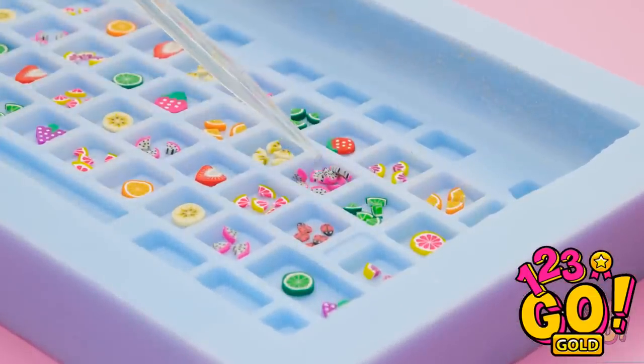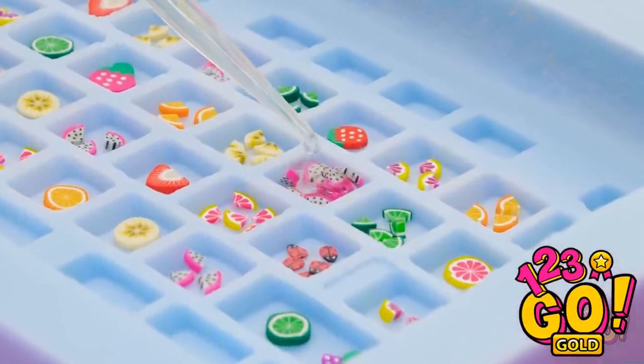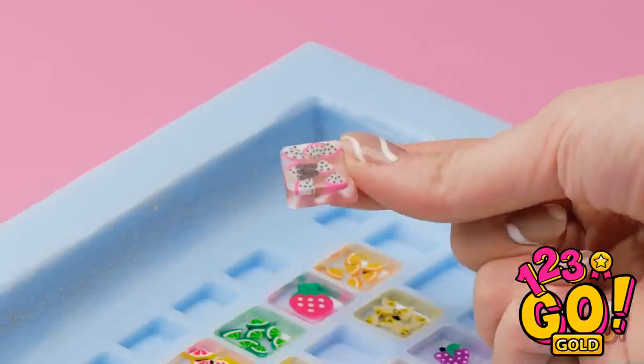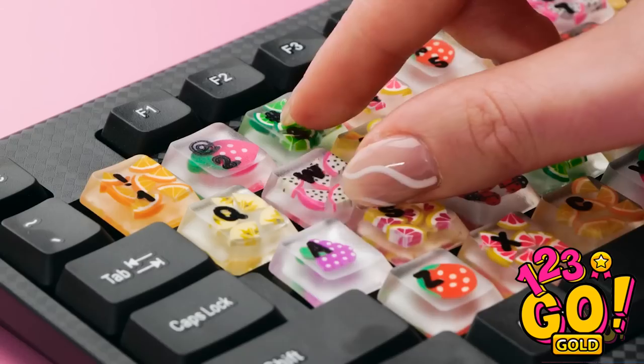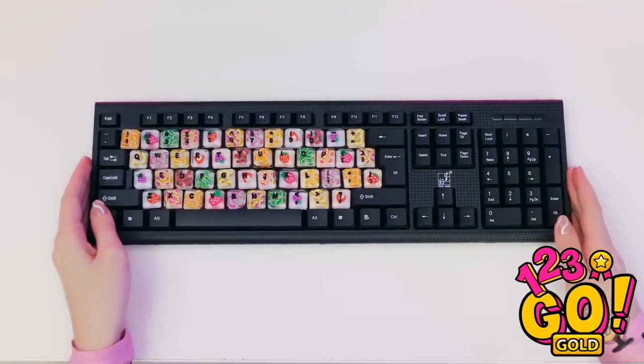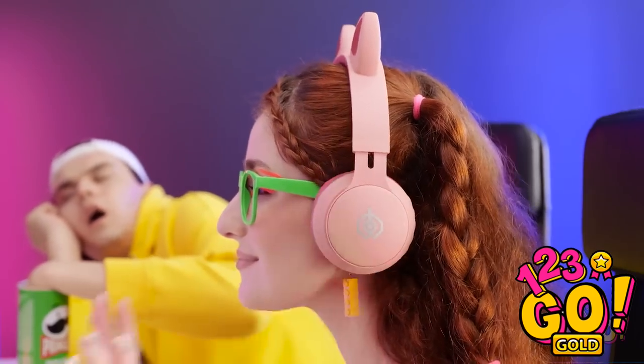Now it's time to add some epoxy — I don't want to overfill it, that'll just cause problems. There — I filled all of them and now they're set! Now I can take them out! Look at how cute this is! Now I can put them on my keyboard, replacing my missing keys! I'm feeling pretty good about my new, cute keyboard — time to get back to my speedrun!